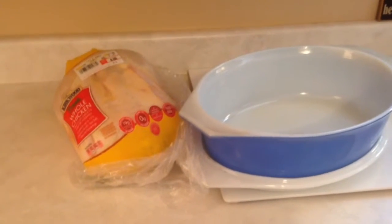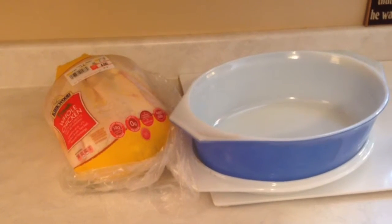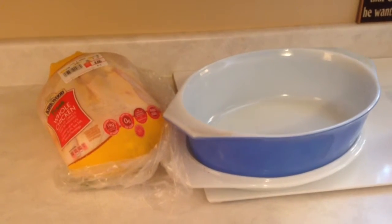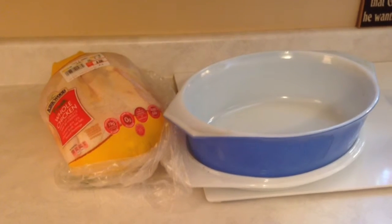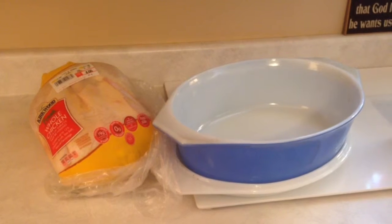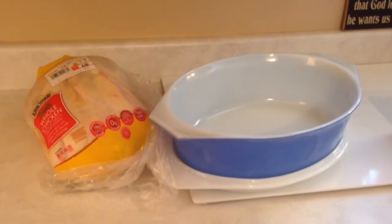I'm going to use a knife and slice the chicken wrapping open while it's in the sink because the chicken is packaged with a lot of juice inside. I'm not sure if they're frozen ahead of time and that's the thawing juice or what it is, but I do it in the sink. Then I rinse the chicken off, pat it dry with paper towels, put it in my casserole dish, and then I'm going to season it, starting fresh.